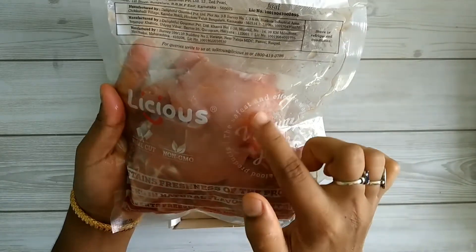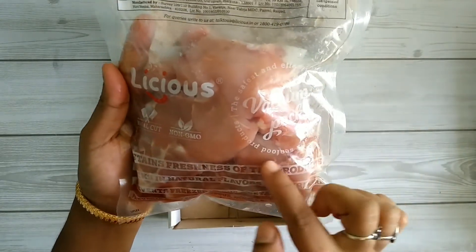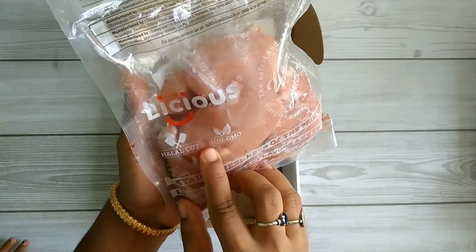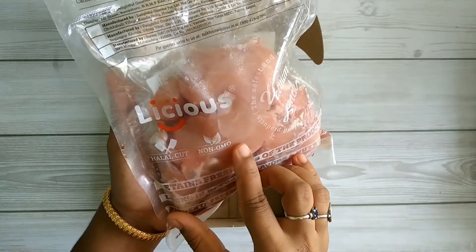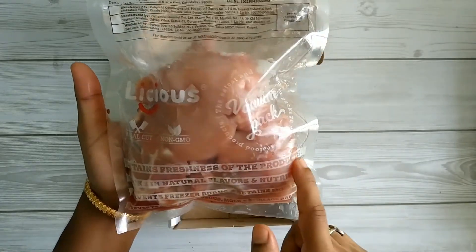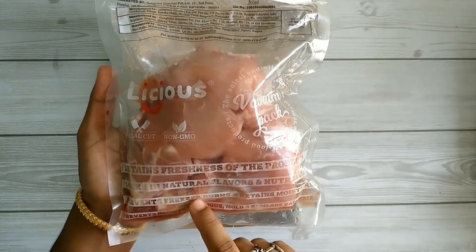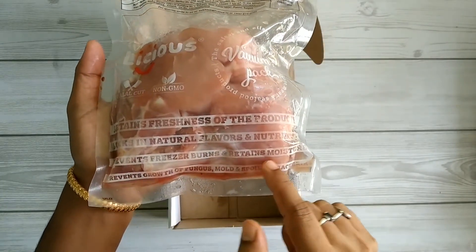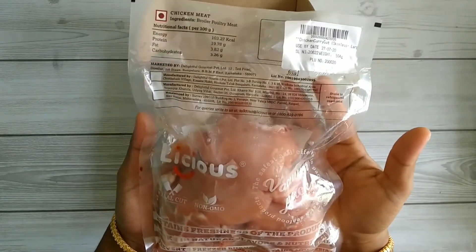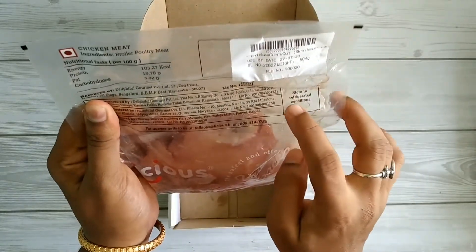The meat is sealed using vacuum packaging technology, and it is mentioned as halal cut and non-genetically modified. The vacuum packaging helps retain the freshness, natural flavors, and moisture of the product, and also prevents spoilage. You can also find the storage information on the packaging.